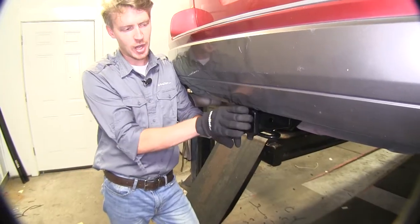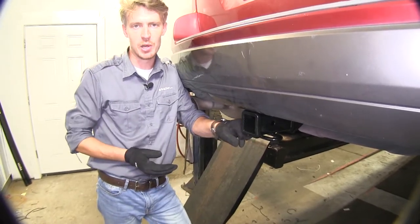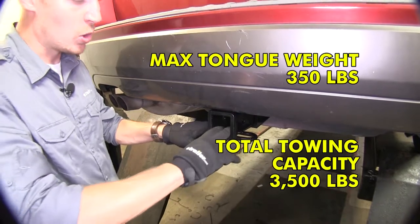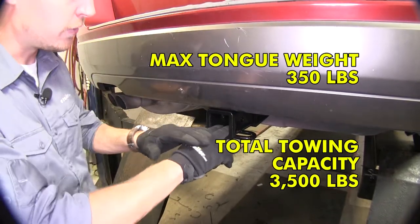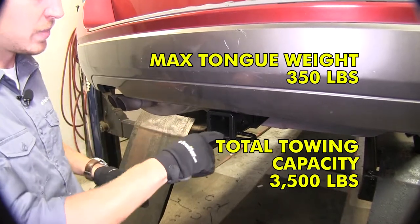You'll notice how it's kind of recessed up underneath the bumper, so you don't hitch your shins or your legs on it as you're walking by. This Curt Trailer Hitch offers a 3,500 pound total trailer weight and a 350 pound tongue weight — that's the weight pushed down on the bottom of the hitch.